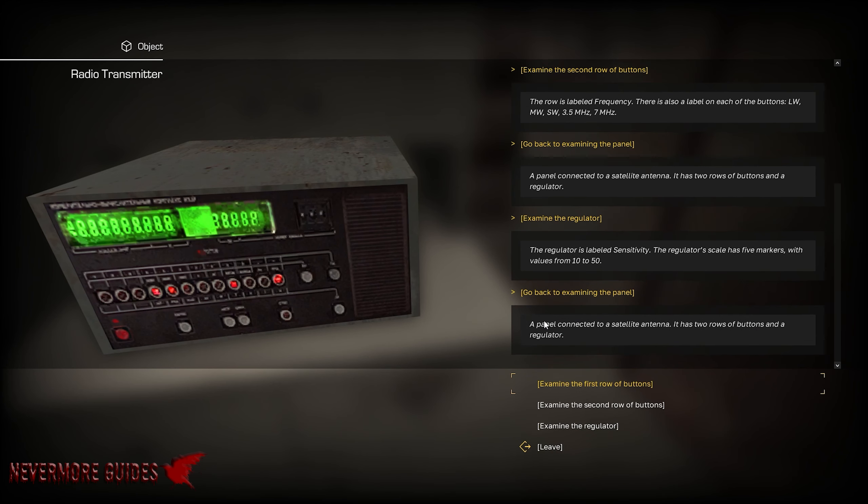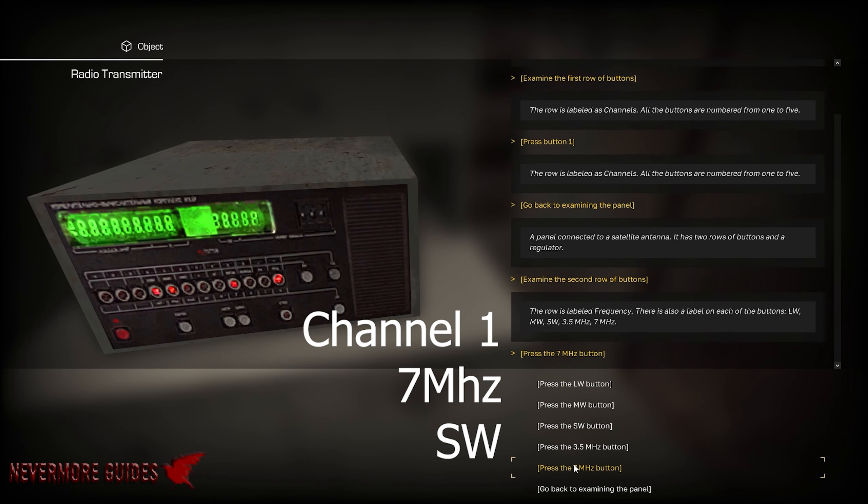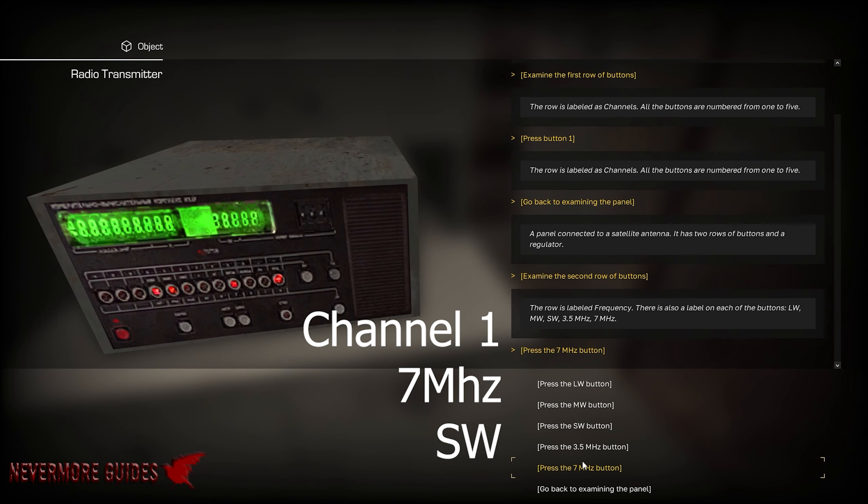So the first set here, we're going to run back over to the transmitter and get set to go. The first one is going to be channel 1. It's going to be on the second row, 7 megahertz and southwest. And then we're going to have to wait a second — it's going to tell us we're good.